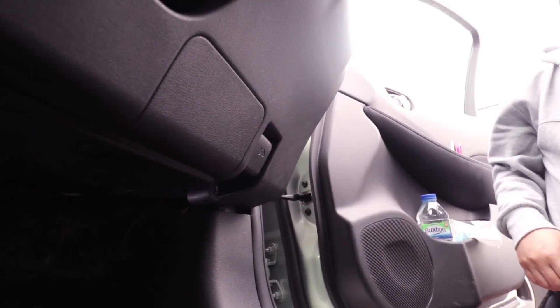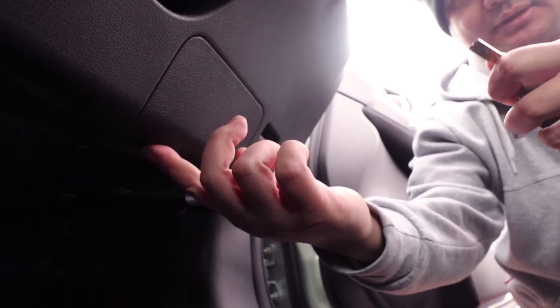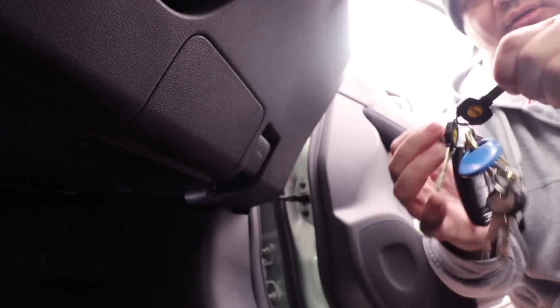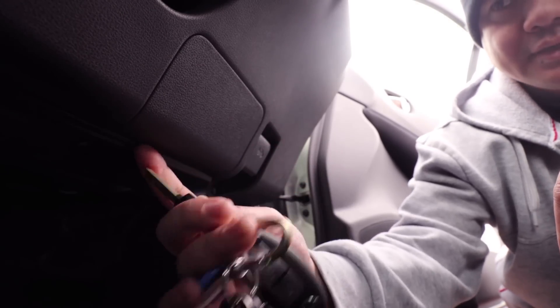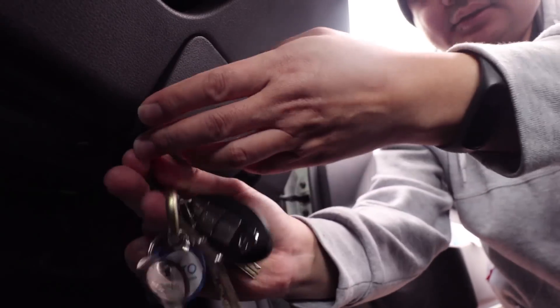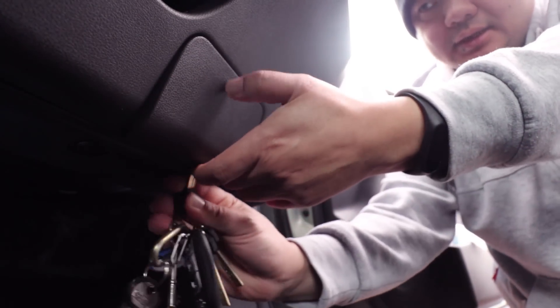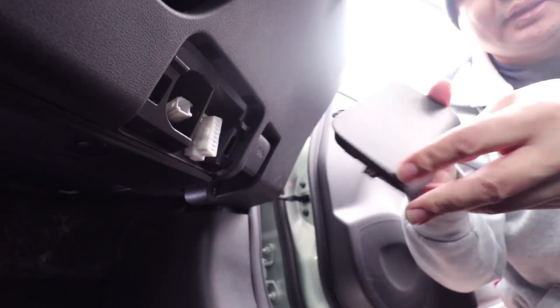First thing you need to do is get down to the driver's seat, pull the seat back and you'll see this panel down here. On this panel there are two tabs and if you use a key or a screwdriver you can basically feel the tabs. Get your key in and you can prise it. There's another tab on the other side, so it just comes off - it's pretty easy, nothing that special.